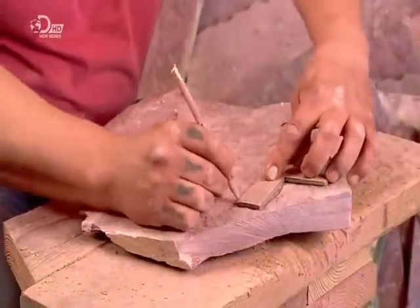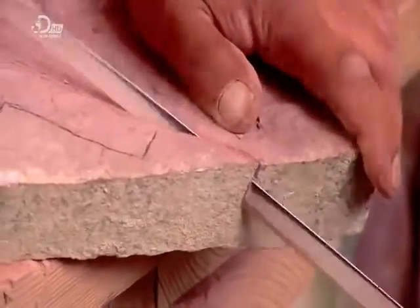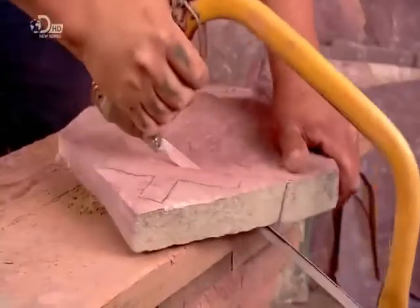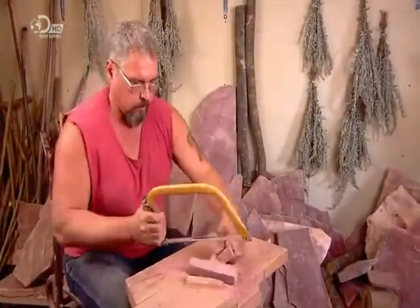With his selection made, he now begins to trace a basic template of a pipe bowl onto the chunk. He saws through the stone along the penciled lines using just a hacksaw. The rock is fairly easy to cut — it's essentially compressed clay.